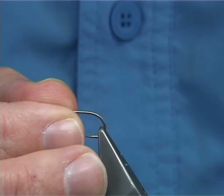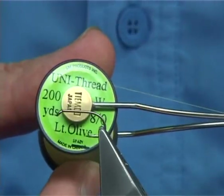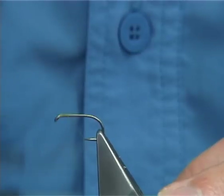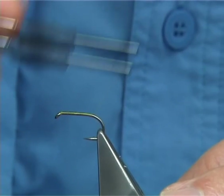The hook I'm using is a Camisan B175 size 10. The thread I'm using is a light olive in A0 Uni. I'm simply going to run a layer of thread down the shank and stop in line with the barb of the hook, then remove the waste piece.